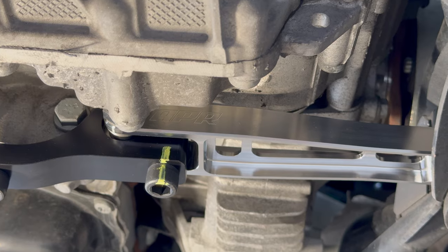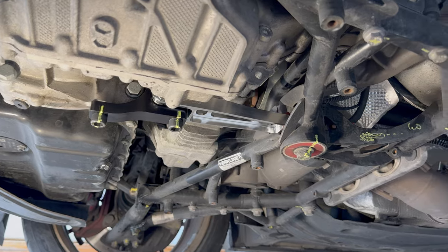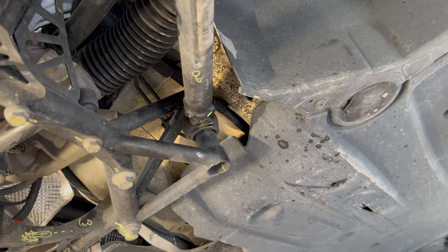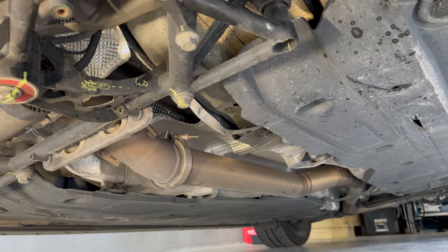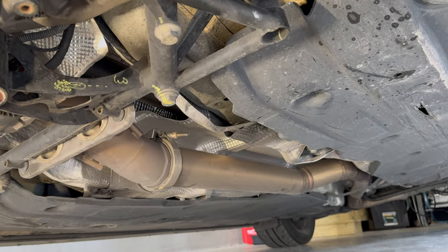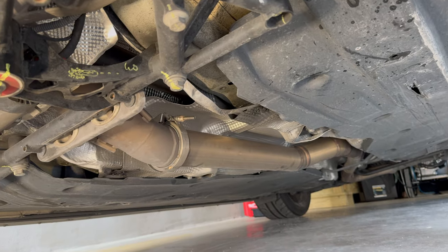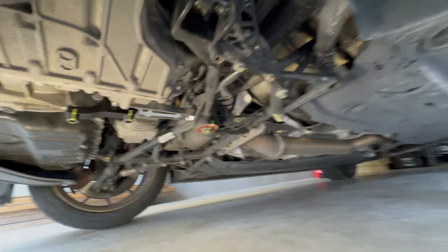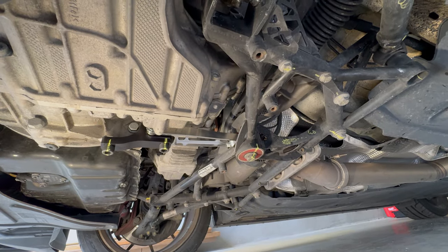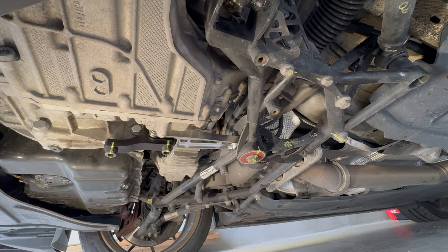We'll be ordering that JXB carrier probably today, and hopefully we'll have it by Thanksgiving. It'll be pretty easy — we just have to drop some of these shields, drop the mid-pipe out, that foil stuff comes down, and the driveshaft carrier is right there. It goes up and holds the driveshaft; there are bolts on the other side. You have to cut it out, and the new one's a multi-piece design that you can just slip right on. She's in — I'm happy. I'm going to get changed and fire it up to see if it's going to rattle our teeth or not.